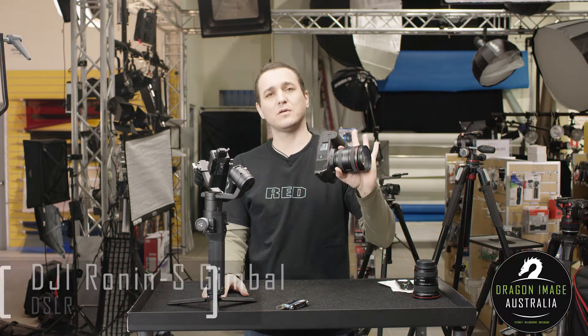Hi everyone, welcome back to Dragon Image. Today I'm going to balance my 5D Mark IV on the Ronin-S.